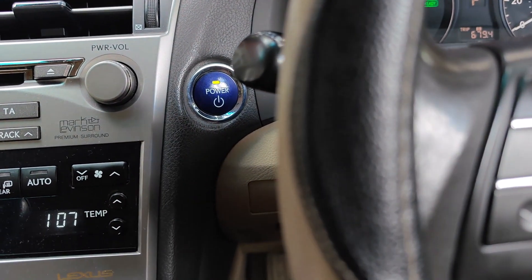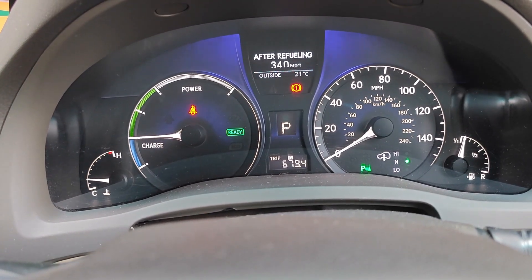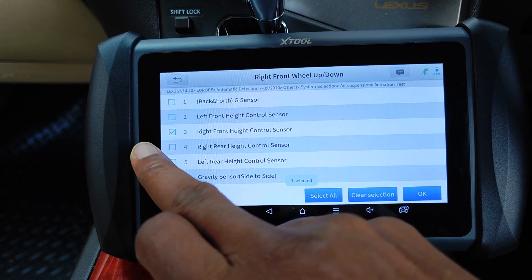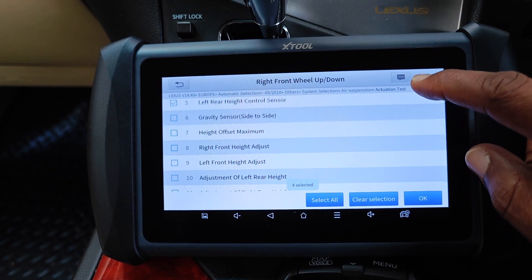I'll turn on the car. It's on EV mode at the moment, and that should give you a better opportunity of hearing any of the inflation sounds or the air compressor. Let's monitor some live data PIDs. I'll select the height control sensors for all the wheels just so we see the height of the other wheels in relation to the front right that we're going to be testing.